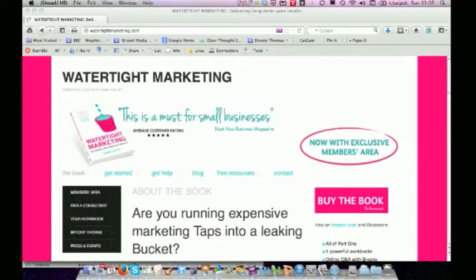Hello, I'm Bryony Thomas, the author of Watertight Marketing. Watertight Marketing has been described to me by one of my readers as the Entrepreneur's Essential Marketing Manual. But it is so much more than a book. It is an end-to-end comprehensive methodology for going through and putting a watertight marketing operation into your business that will deliver you long-term sales results.